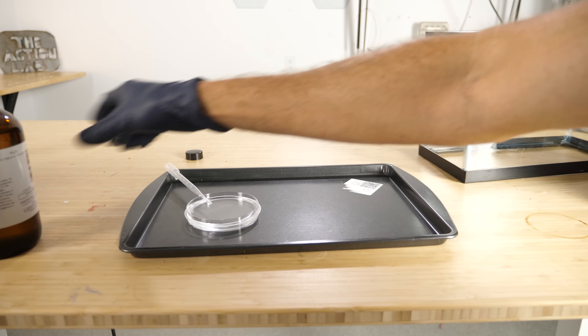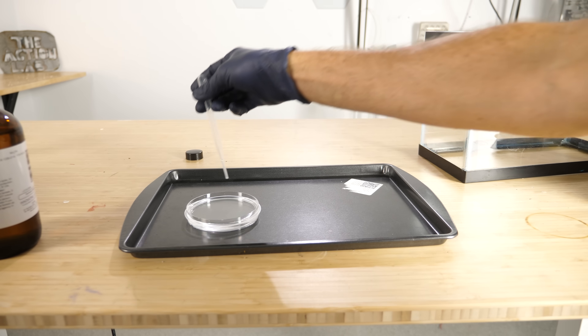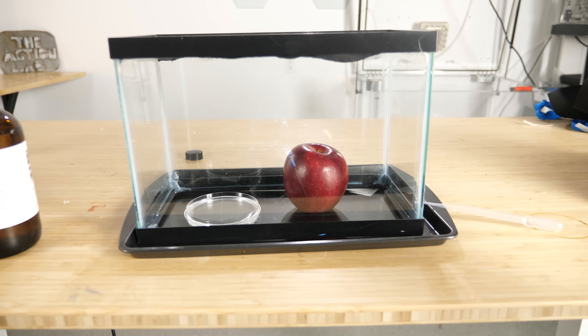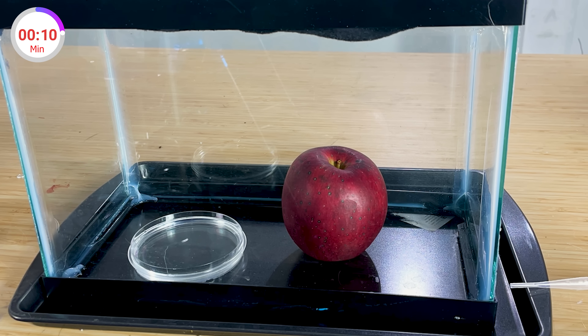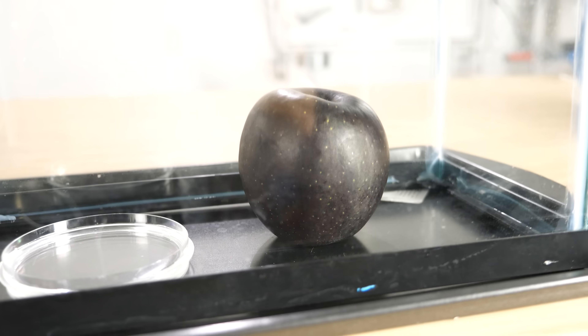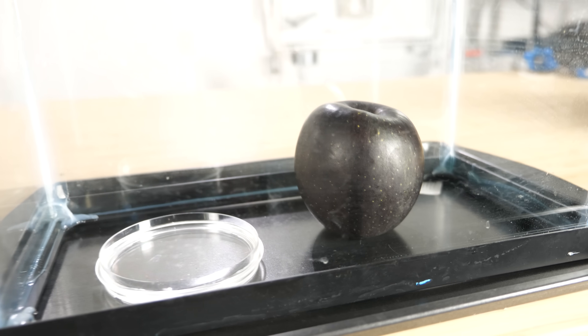I have some concentrated ammonia and I'm just going to let it evaporate in here with this apple. Let's watch what happens. It turned completely black — look how crazy that is. It's jet black now.